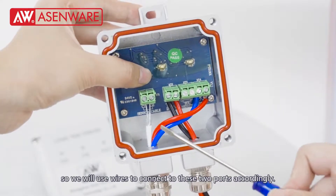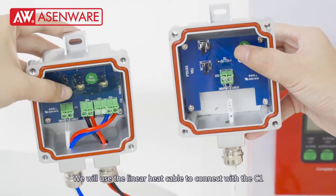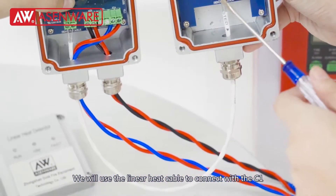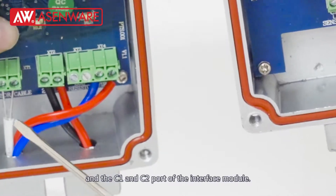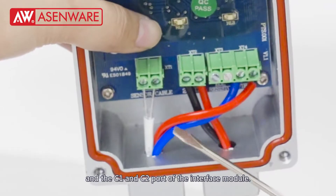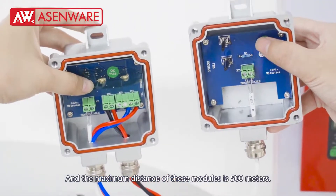We will use wires to connect to these two ports accordingly. We will use the linear heat cable to connect with the C1 and C2 port of the end of line module, and the C1 and C2 port of the interface module. The maximum distance between these modules is 500 meters.